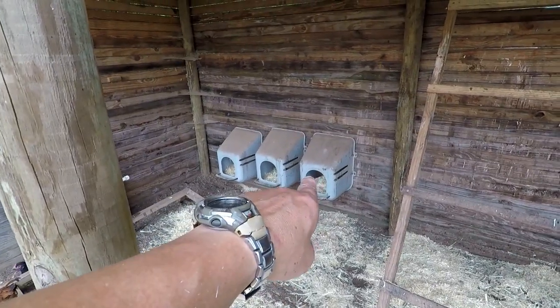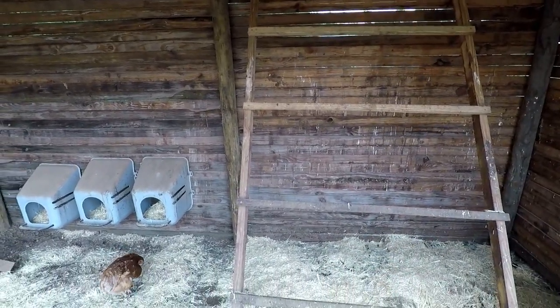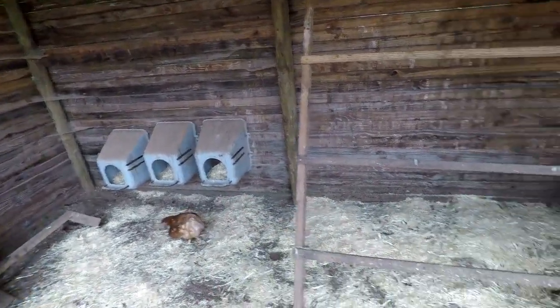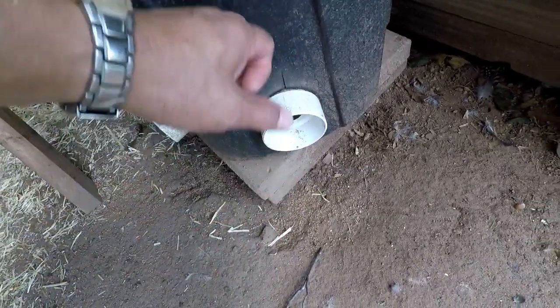The roosting ladder is scrap wood that I made. I had those nesting boxes for a while — as you can see they're kind of dirty — but they were originally mounted on the back wall. I found that the chickens like to get on top and they were sliding off and pooping on everything, so I moved them down and they seem to like it. They all get up on that roosting ladder pretty good. That is a 35-gallon trash can that I put some three-inch 90s in, and their feed is on the inside — they just stick their head in to eat, which helps with waste since they can't scratch food out.